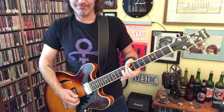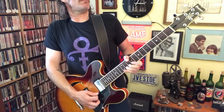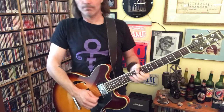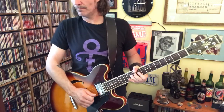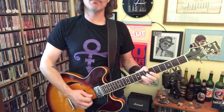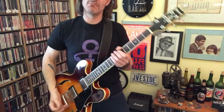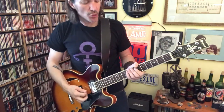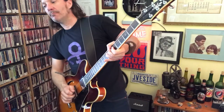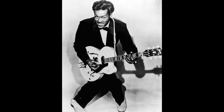Guitar solo. Good luck and fun times to you. Good luck.